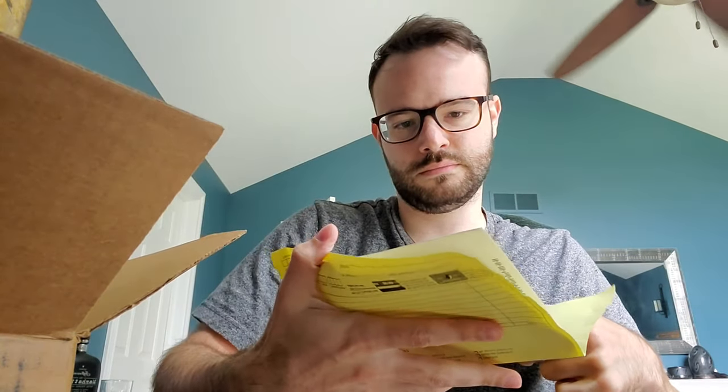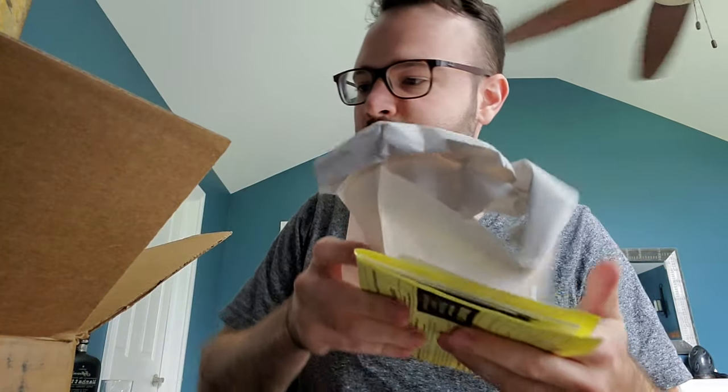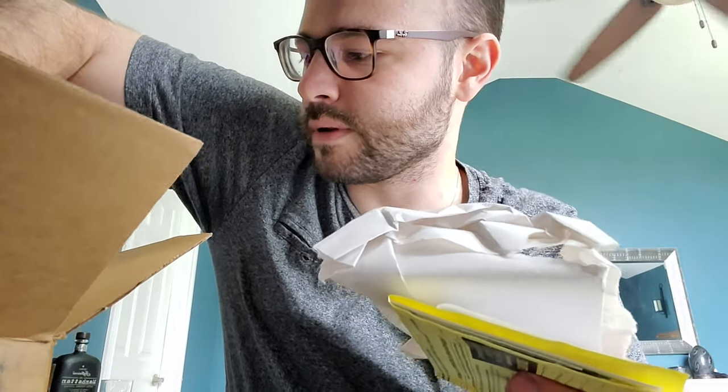We've got our Ontario Rat 2, which is our conventionally small knife and also our package opener. I've got all kinds of stuff - I've got my invoice, I've got another invoice, I've got a bunch of Smoky Mountain Knife Works merch, some stickers and stuff. I've got some wrapping paper, and I've got the knife itself. The rest of it is just more box.